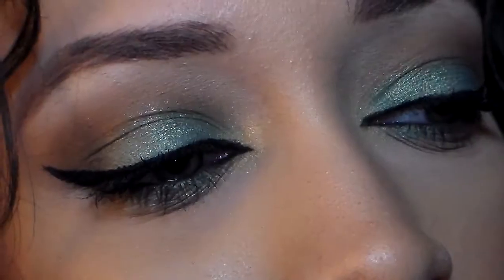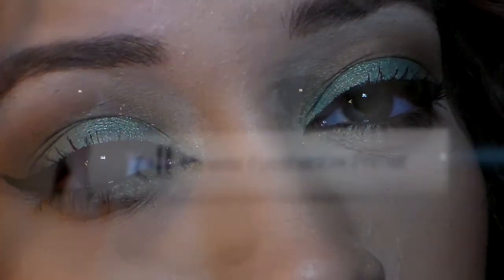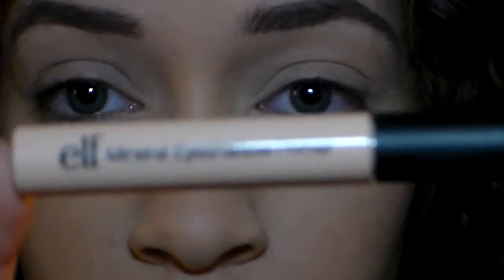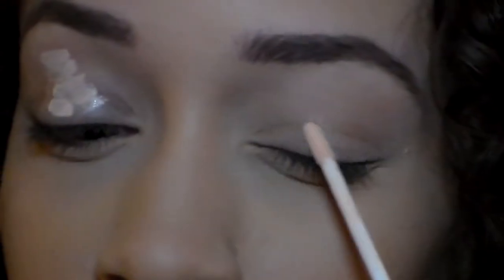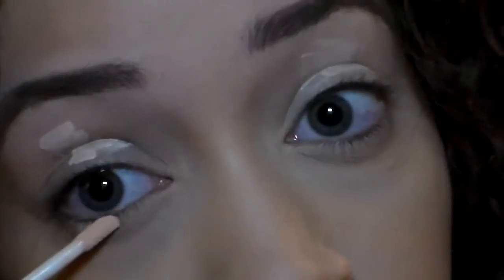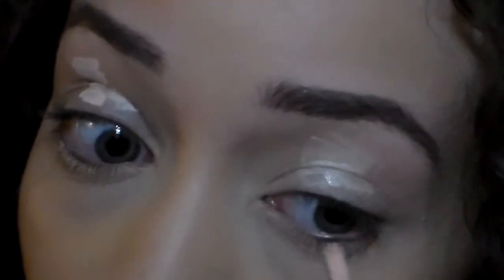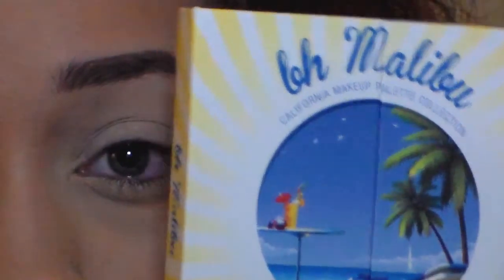If you want to know how to win the giveaway prizes, stay tuned until the end of the video. I'm going to be priming my eyes with the ELF Mineral Eyeshadow Base Primer. Spread that all over your eyelids and also on the bottom of your lash line. Blend it very well — what I like about this primer is that it's very sheer and comes off as translucent.